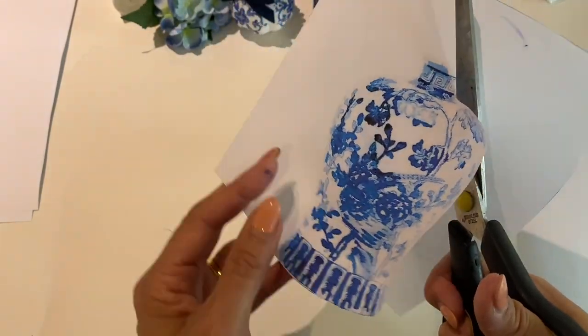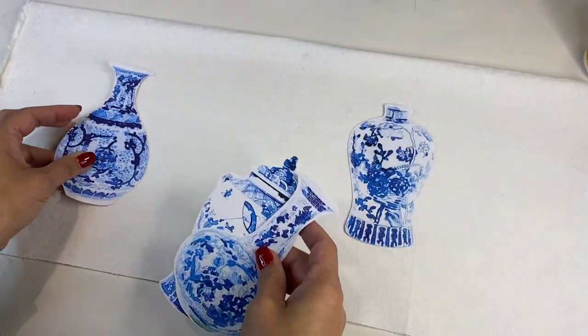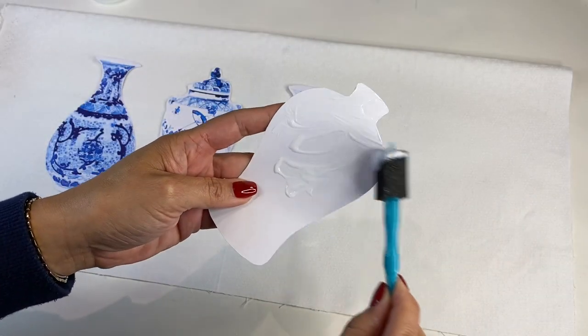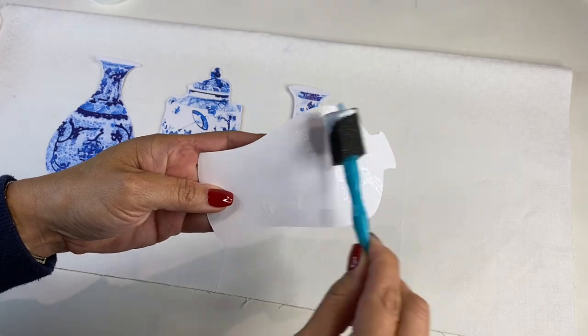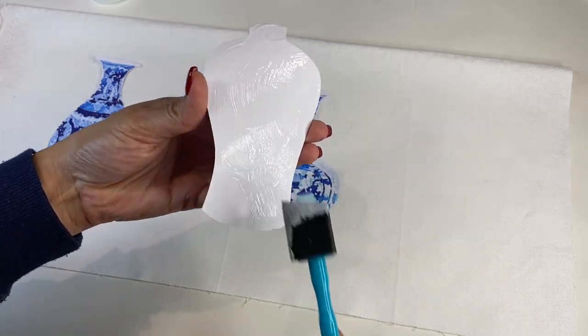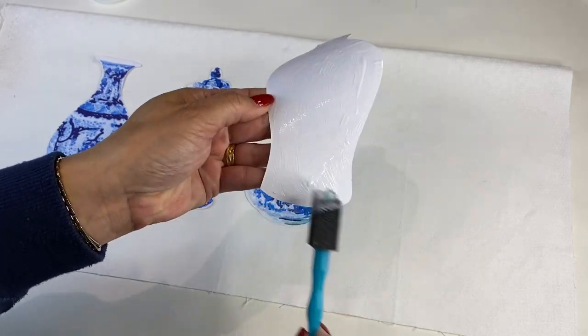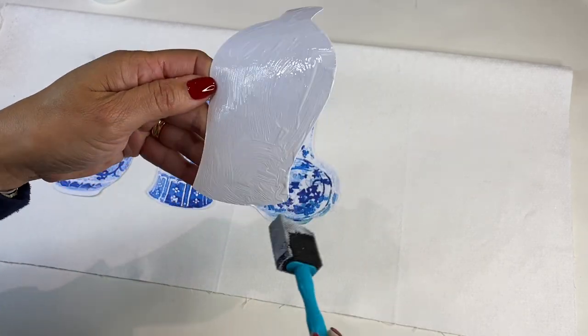This fabric is some leftover fabric I had from my Christmas seasonal decor. Then I just used some Mod Podge to adhere the paper onto the fabric. Now you might be wondering, oh my gosh, is that going to be a bit strange to have paper on fabric? But honestly...